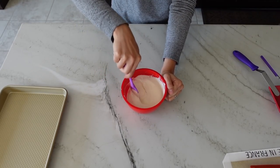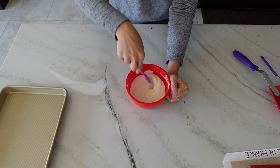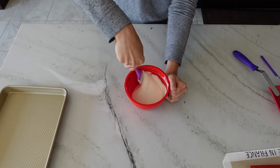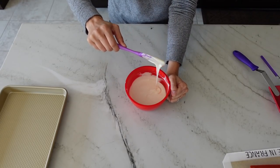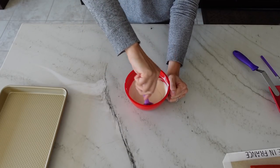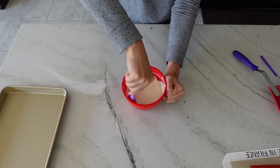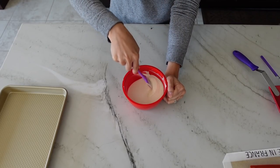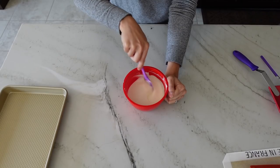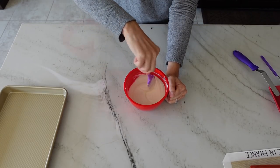If you need more background on compound chocolates or want to use real chocolate, you can check out my other video where I talk about all the different kinds of chocolates you can use to make hot chocolate bombs. In general, what you're looking for is a chocolate that has a fluid state. The fluidity of chocolates will differ depending on whether you use real chocolate, compound chocolate, or the variety within a particular brand, so become familiar with what you're using.